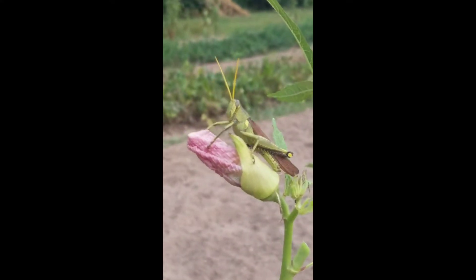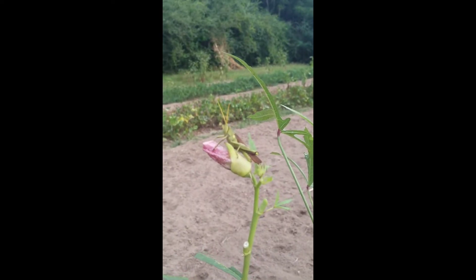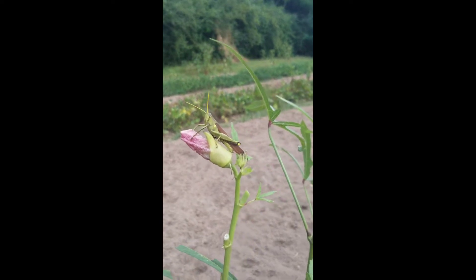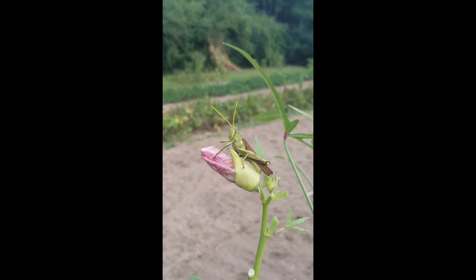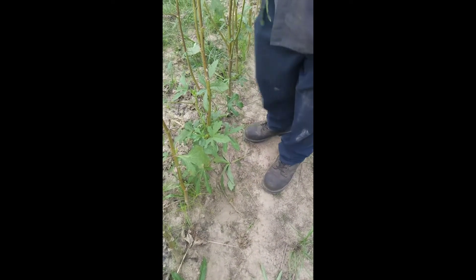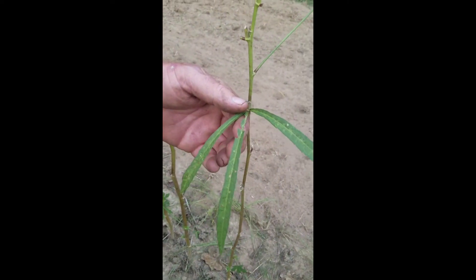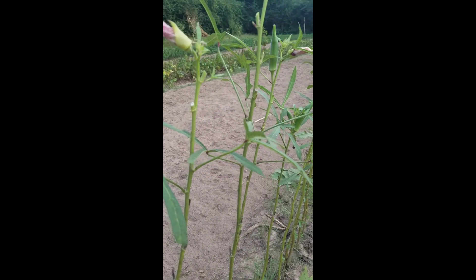We don't know what this is — some kind of giant grasshopper, maybe a locust. If any of you know, leave a comment below. He's creeping me out looking at me. Now I'll show you how to get rid of them: catch them, put them on the ground, and step on it — then you've got fertilizer. That's the third one we've pulled off and we're not even a quarter way down the row. We hadn't had these before; they're eating the leaves off the okra.